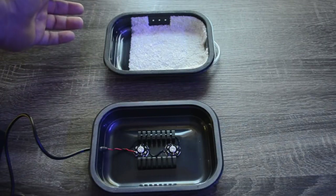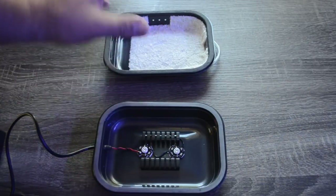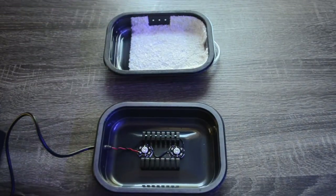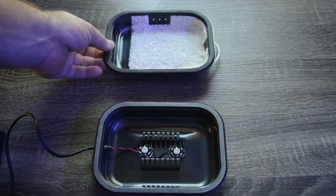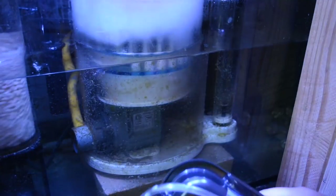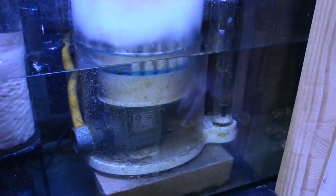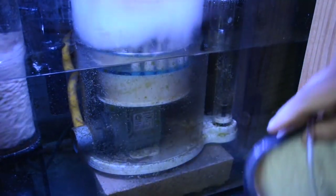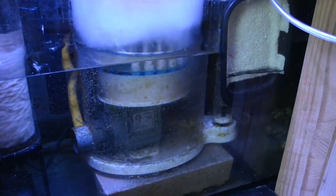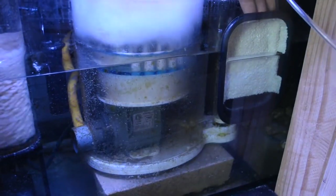If it needs to go a little bit longer because the algae isn't quite growing, then that's what we'll do. Now let's get this set up in my sump. First things first, let's take this tape off the back. By the looks of it you have just over 2 feet of airline tubing, so that's something to keep in mind if you need to get more. It naturally just wants to stick right to the glass, which is interesting.